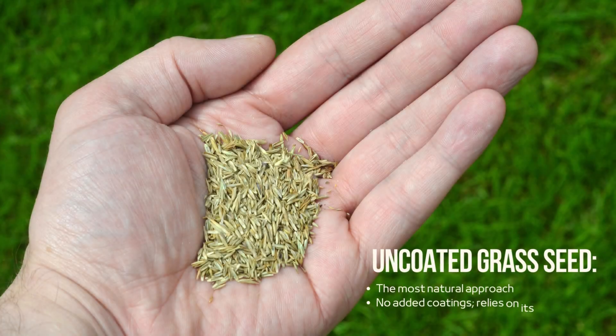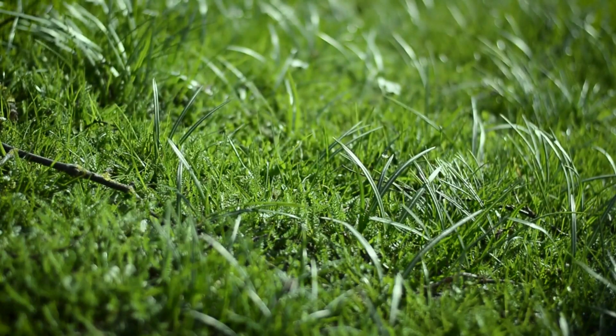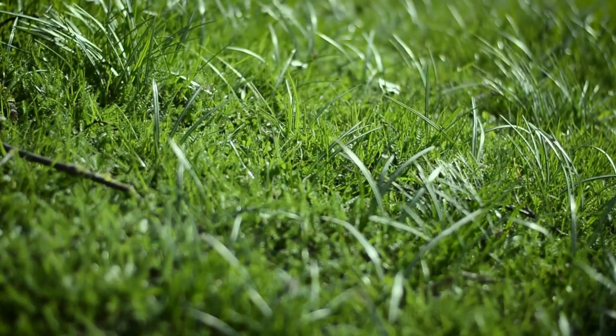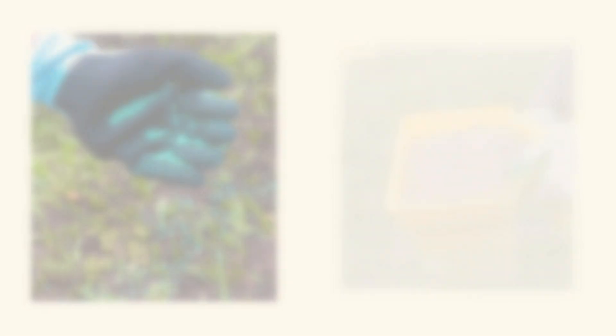Uncoated grass seed offers a more natural approach to turf establishment. Without any added coatings, uncoated seed relies solely on its inherent qualities for germination and growth. While it may lack the immediate benefits of coated seed, uncoated varieties may be favoured in environments where soil conditions are well controlled and pest pressures are low.